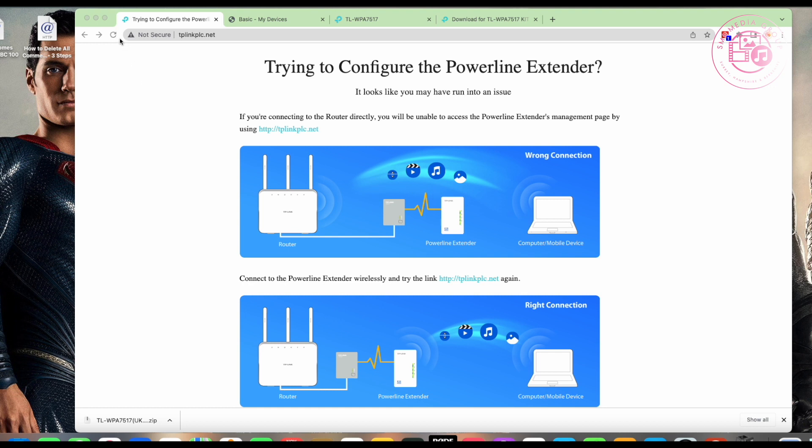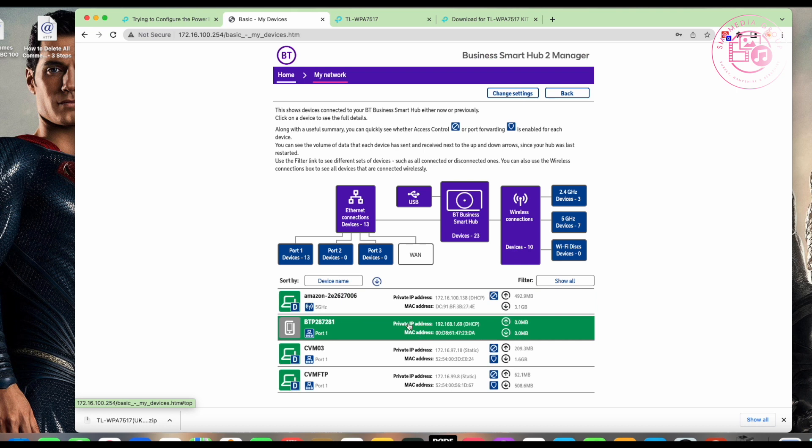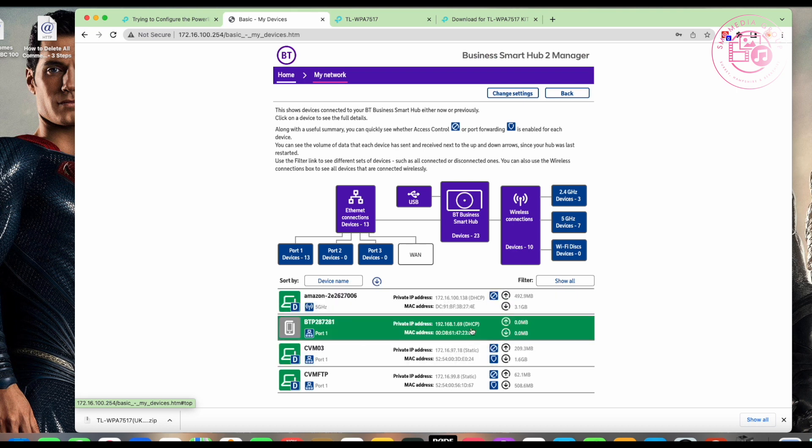So sometimes that URL may work for you, but if it doesn't, the other way to get to the device is by finding its IP address. Since you already have a pre-existing router, it will have DHCP running and will assign an IP address to the extender. On my BT router, I have a 'My Network' section which gives you a list of all the IP addresses assigned by DHCP.